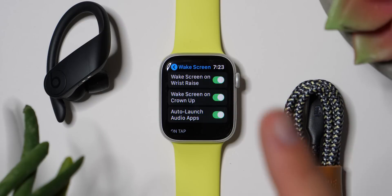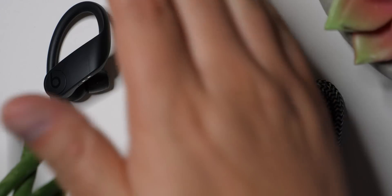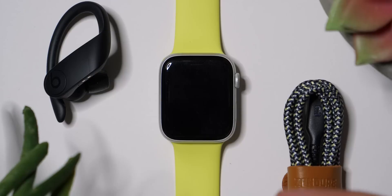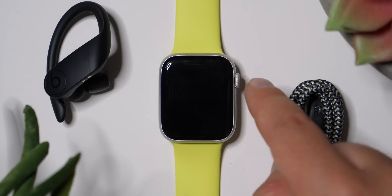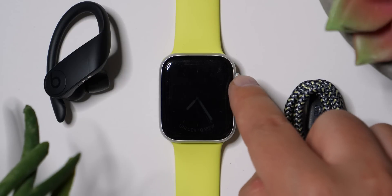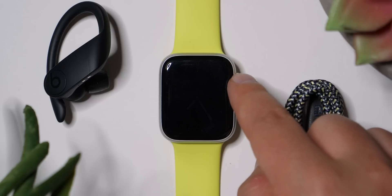Wake Screen on Crown Up — this is something you definitely want turned on. Here's why: let's say your screen is dark and you're in a movie theater and you just want to see what time it is, but you don't want to bug everybody around you. You could just rotate the crown up a little bit, see what time it is, and put it away.